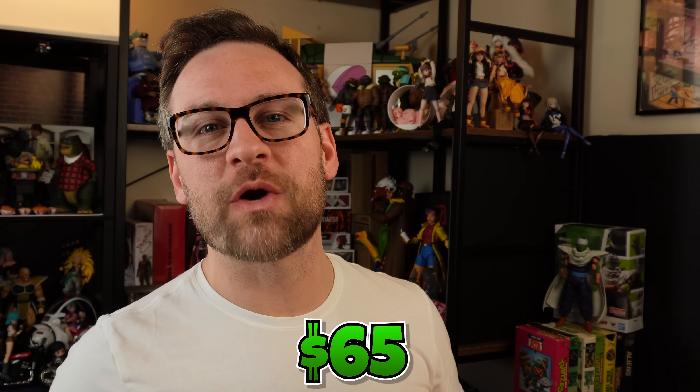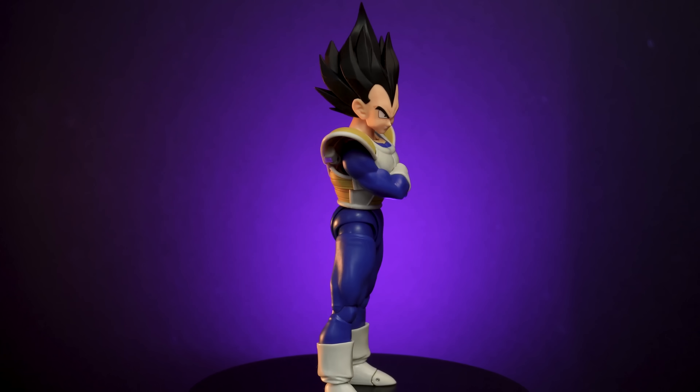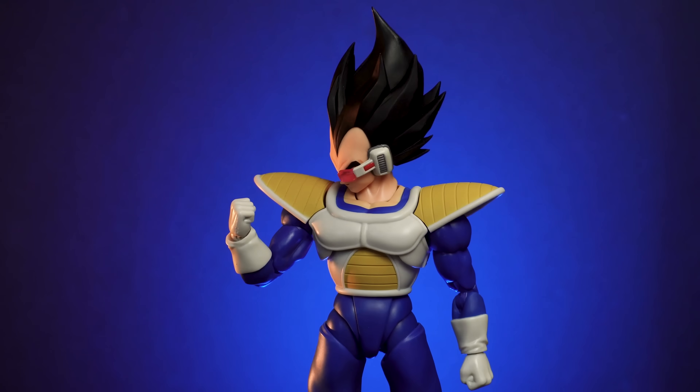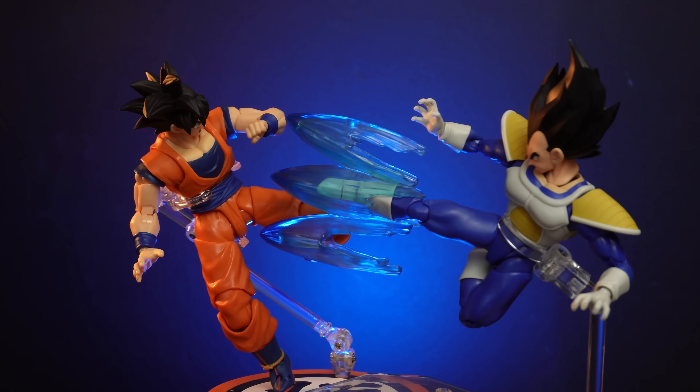Today I'm going to show you how to take this $65 Vegeta and turn it into a $125 Vegeta — kind of. This beautiful 24,000 power level Vegeta, which I love, runs $65 new from Premium Bandai. These days it's more expensive than that, which sucks, but if we base it off of original retail price, $65.